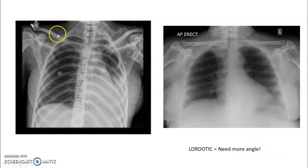For tube angle, ideally you want it around the third or fourth rib and you want to see the apices clear of the clavicles. This is what insufficient tube angle looks like — we call it a lordotic chest — where the clavicles are overriding the apices.